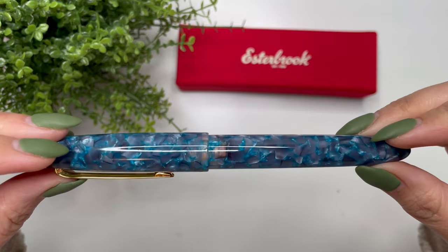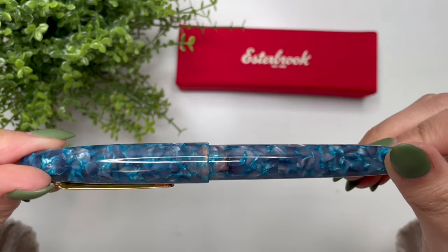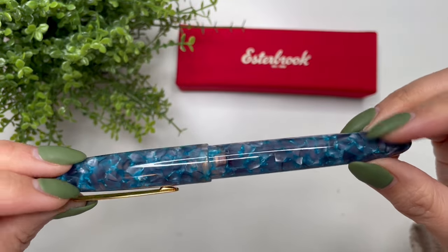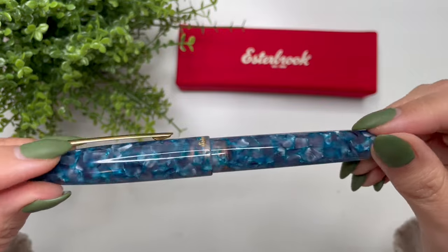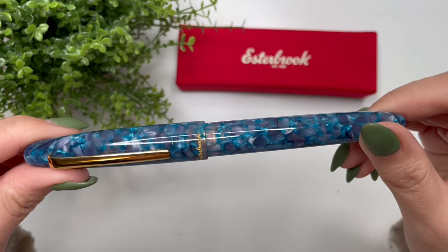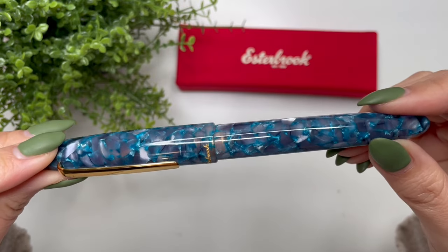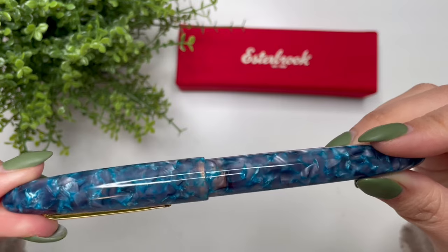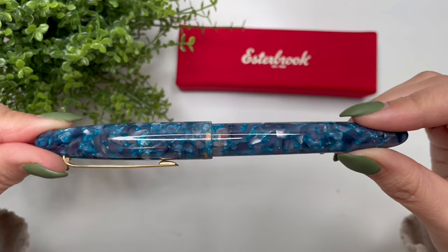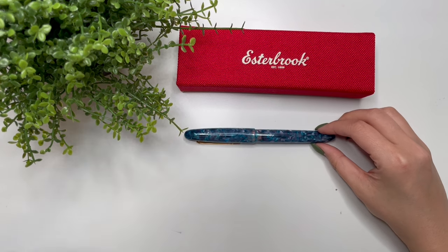I will compare this to the other Estys I have in my collection. This makes number six — the sixth Esty in my collection. I'm not going to do as much of a detailed review since I've done a fair amount already, but I do want to show you all the Estys I have, the different grinds, and what I'd like to get in the future. Here is the Blue Moon — let me get the rest of the Estys.